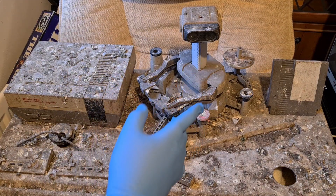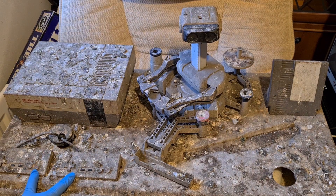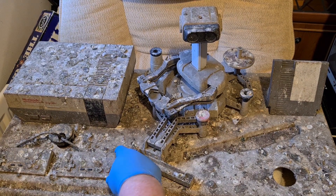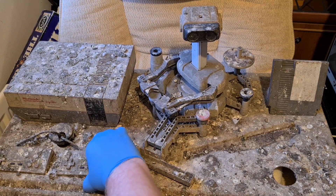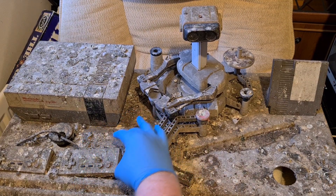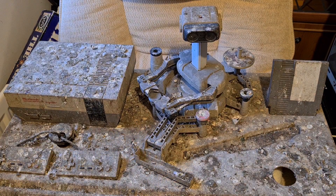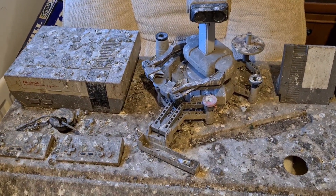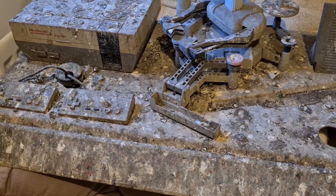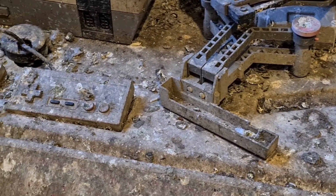I'll zoom in a bit and we'll have a quick look over the board to see how bad things are. There are two pads down here — these are all stuck down. Hang on, I think we can actually lift this one up. Should we attempt to lift this one up? Yeah, why not, so we can see what it's like underneath. This is going to be proper gorilla-style filming today because, as you can imagine, I don't really want to be touching this too much. So here is the pad.